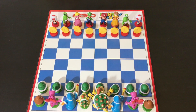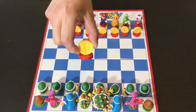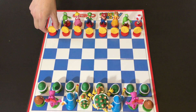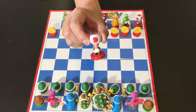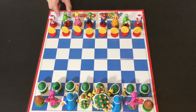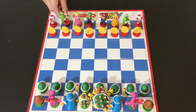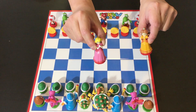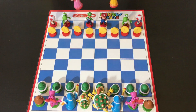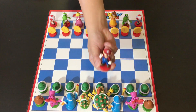So on the Mario side of the chess set, we have the gold coins as the pawns. And then we have Toads as the rooks. And then we've got the Yoshis as knights. And then we have both Princess Peach and Daisy as the bishops. And then Mario, of course, is going to be the king.